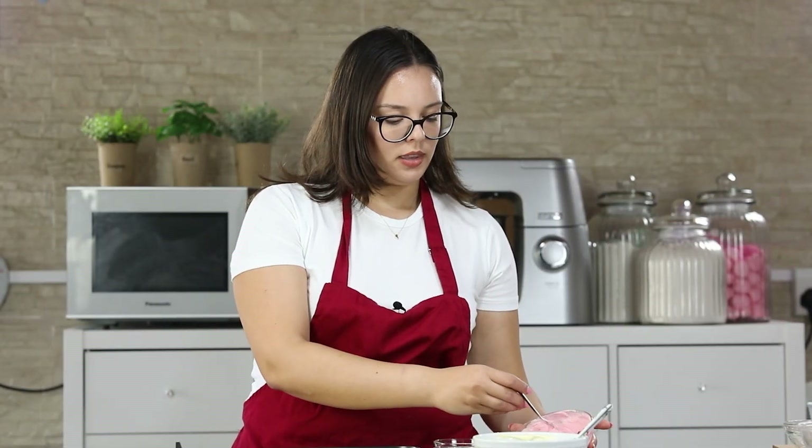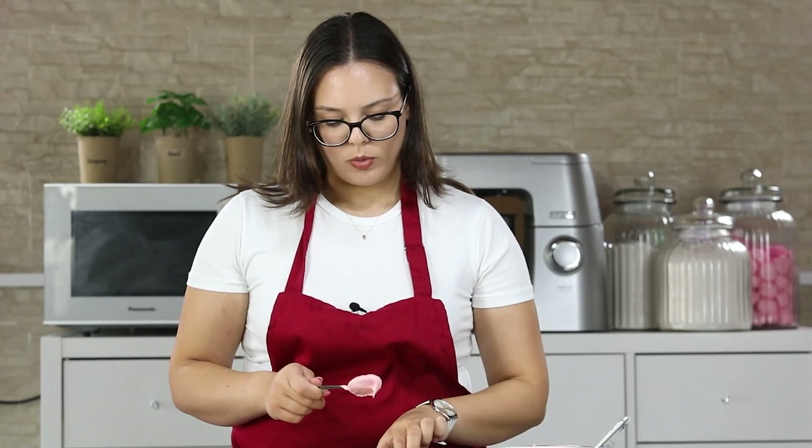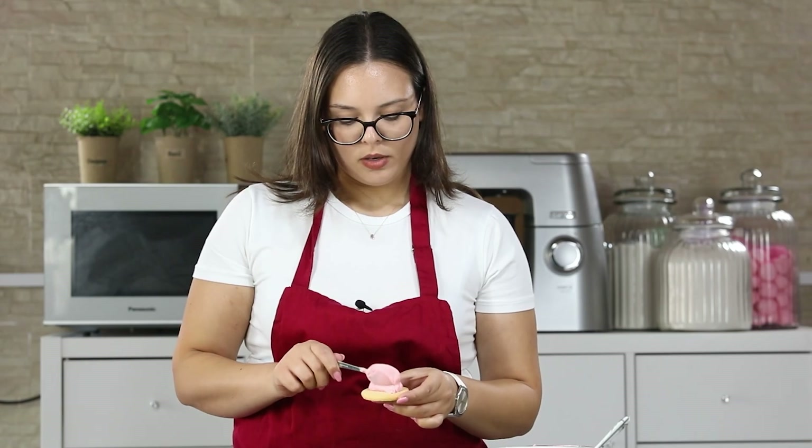My cookies have cooled down completely and now it's time to decorate. I am going to use my American buttercream recipe — I'll put a link right here for you to check it out. I have some pink buttercream and some white one. I am going to scoop about one teaspoon of the buttercream on the cookie and then using a spatula I am going to spread it around.